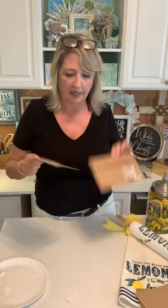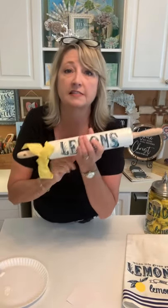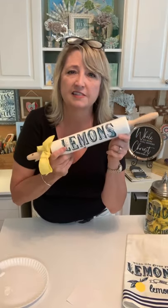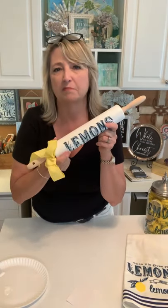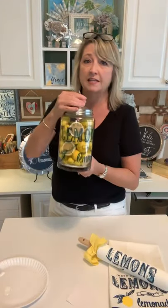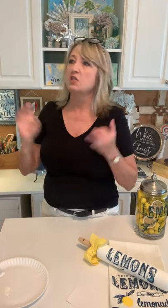So to recap: you can use the same stencil set to make a cute rolling pin for your kitchen — that's a decoration, not something to actually use for baking — tea towels, adorable glass canisters, cloth napkins, placemats, a table runner, your own personal gift wrap, little book covers, and note cards. There are so many things you can do.